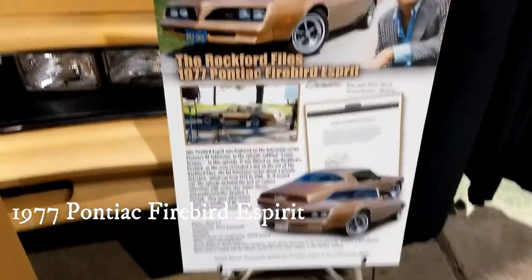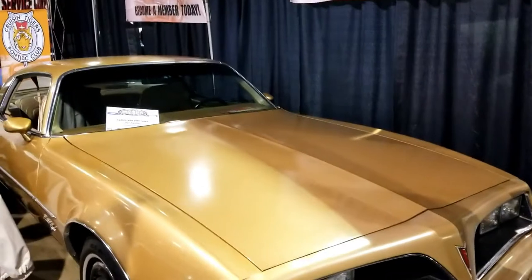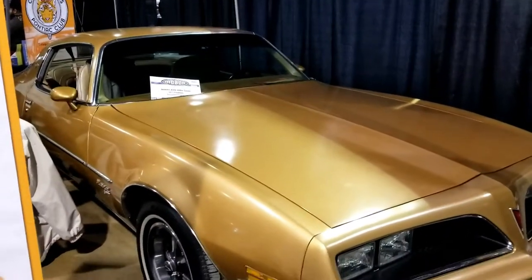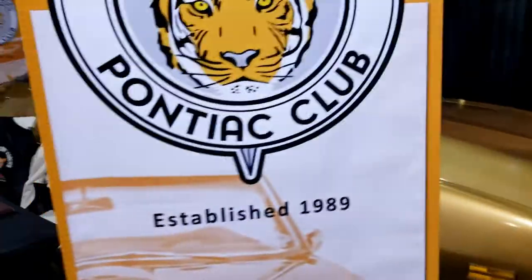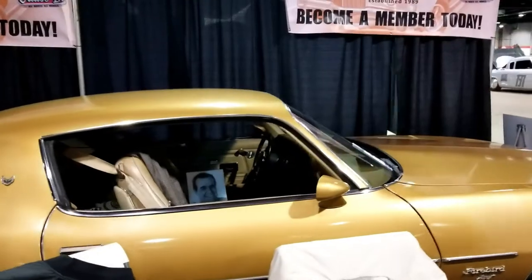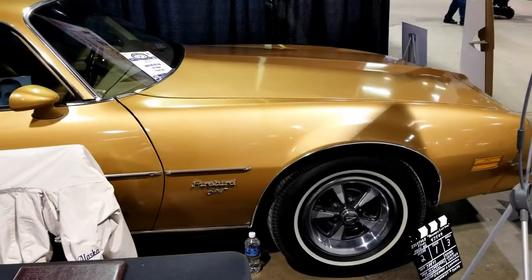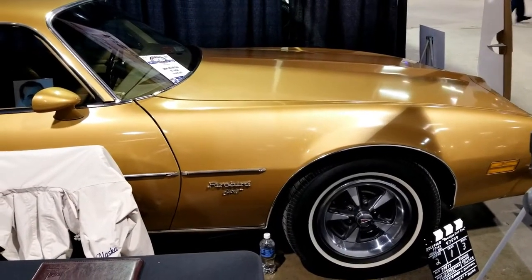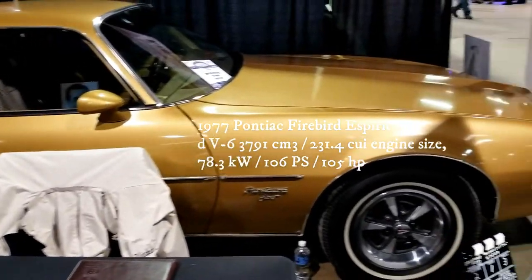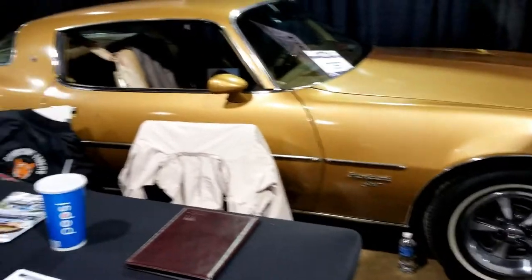This is actually a replica. I was hoping it was one of the original Rockford cars, because I know there are some original Rockford cars still roaming around. But this is the St. Carr, St. Pink Job right there. And what they did with the car — they actually converted Formulas to the E-Spirit cars to make it look like an E-Spirit so it would go faster during the TV series.